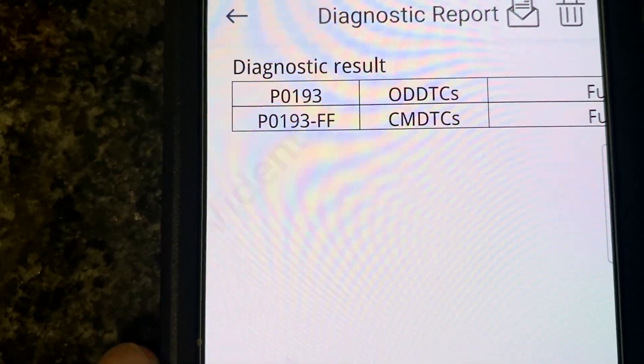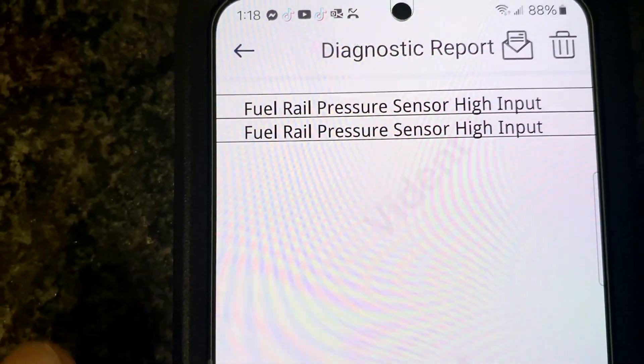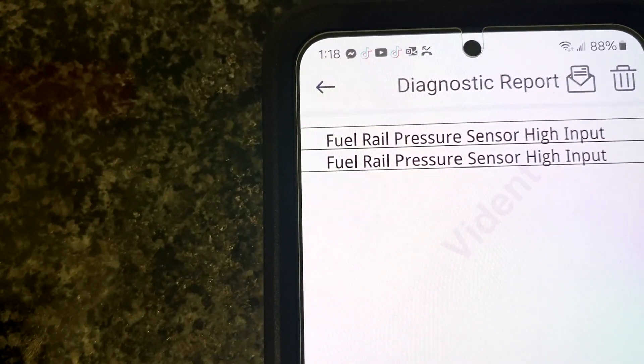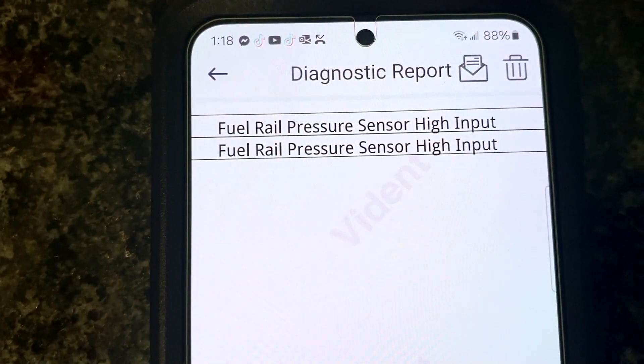It's a solid engine light. It just popped up one day. I parked it and I put in the code reader — which I think everybody should have a code reader, I have a link in the description to two of them that I have — and I got a code of P0193.